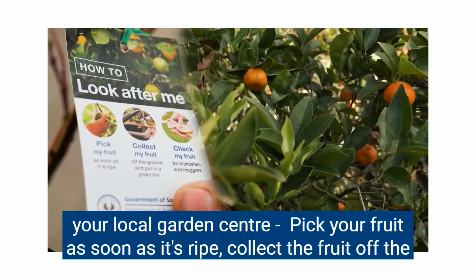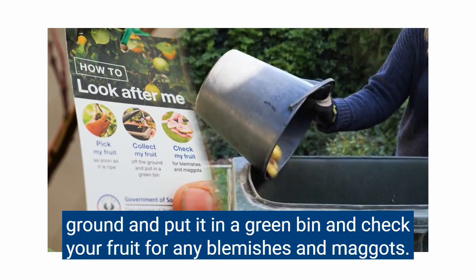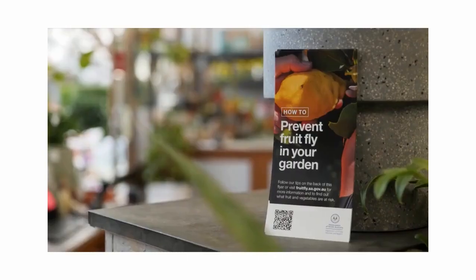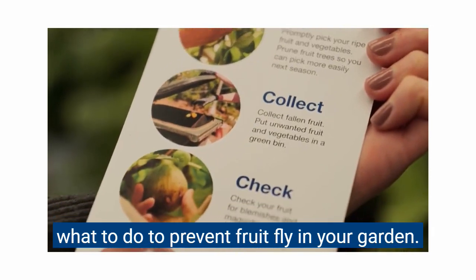Pick your fruit as soon as it's ripe, collect the fruit off the ground and put it in a green bin, and check your fruit for any blemishes and maggots. Garden centres will also have helpful information flyers to help you remember what to do to prevent fruit fly in your garden.